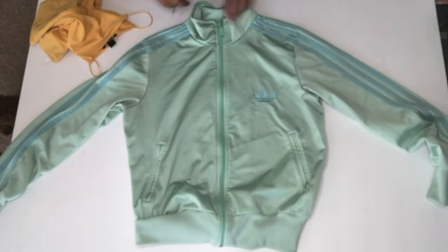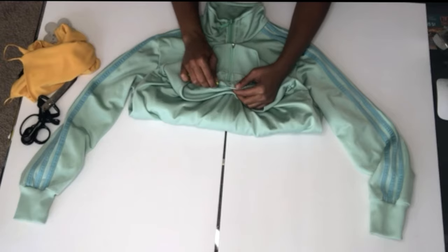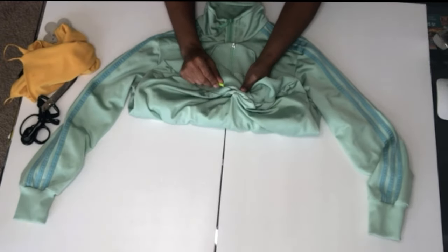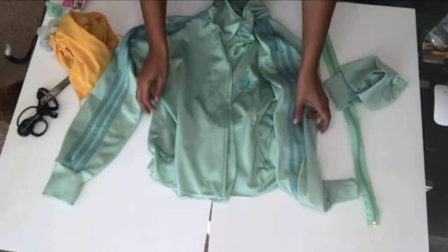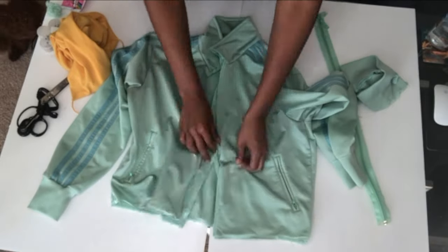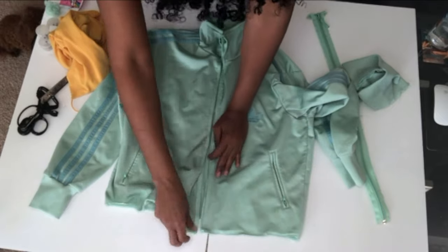First, I start off with my jacket laying flat on a board or cutting board, whatever you're going to use. And you use a seam ripper to take apart the very bottom layer of the jacket, also removing the zipper as well. I suggest you highly get a seam ripper — it makes the job way faster and way easier.